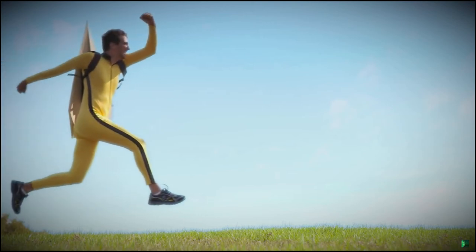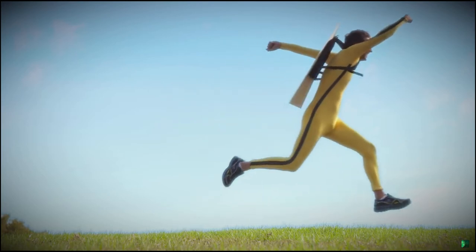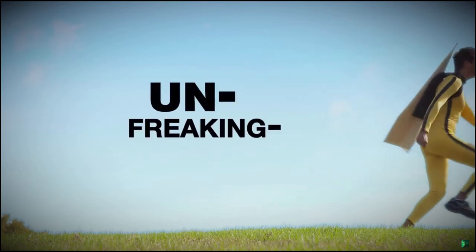Flying on a paper airplane must be so magical. With your help, magical is about to become UN-FREAKIN-BELIEVABLE.